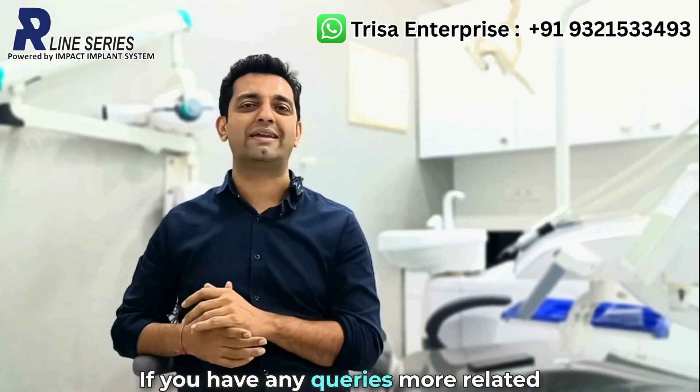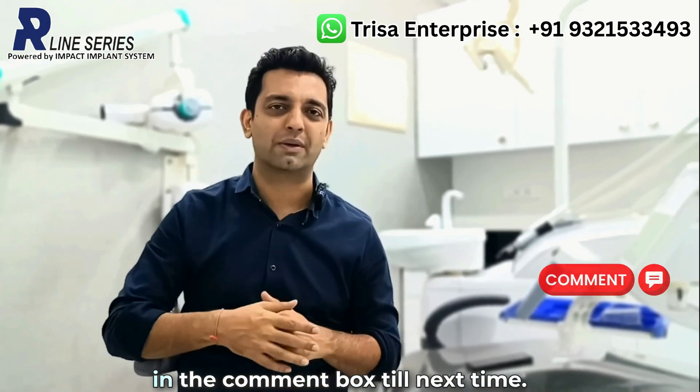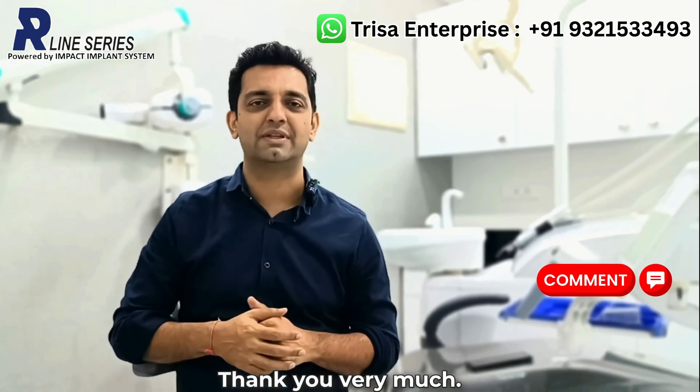If you have any queries related to intraoral welding, do put them up in the comment box. Till next time, thank you very much.